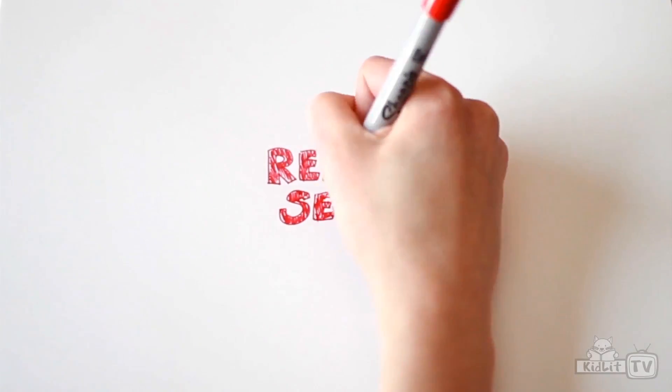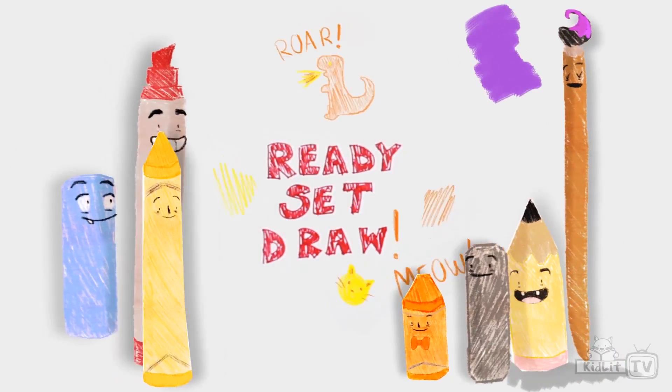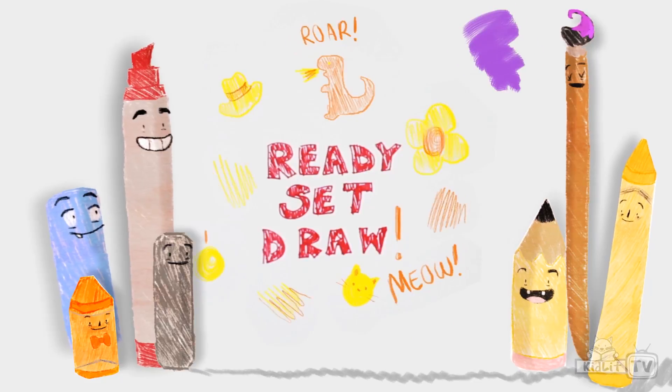I can draw the sun with the stars and the moon, I can draw anything — how about you? Ready, set, draw! Hi everyone, my name is Chris and welcome to Ready, Set, Draw.